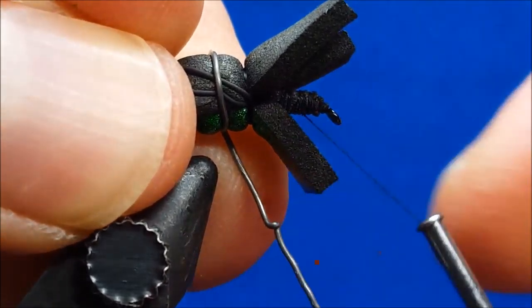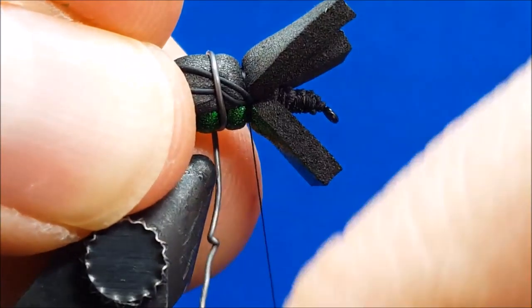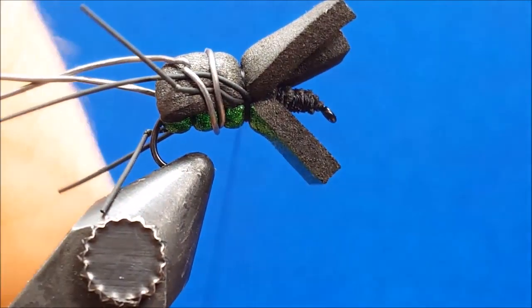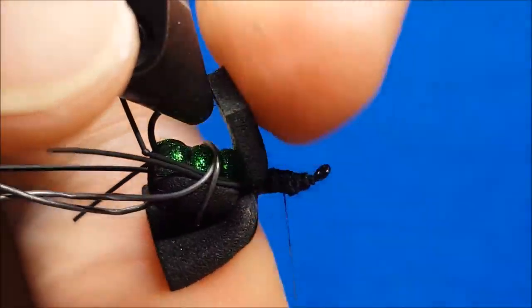At this point, I'm going to come in with my scissors and clip off any excess of the three foam strips in front. It's just a rough guesstimation — I need a little bit extending past the eye of the hook, so I'm going to leave that little bit of excess and clip off the rest to make it easier to work.